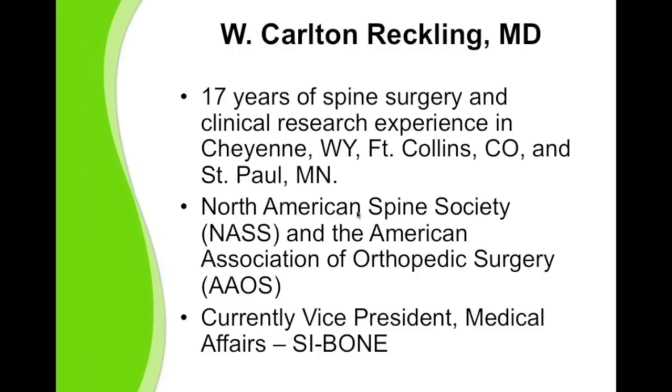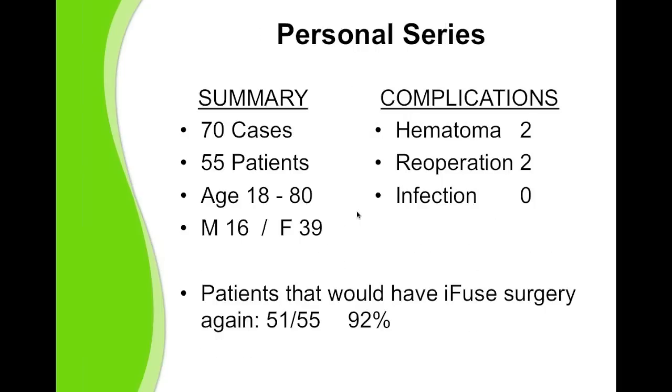During the years in private practice in Cheyenne, Wyoming and Fort Collins, Colorado, I did a fair number of open SI joint fusions. I'm a member of NASS and AAOS. I currently hold the position of Vice President of Medical Affairs for SI Bone, and I do have extensive experience performing the iFuse procedure.